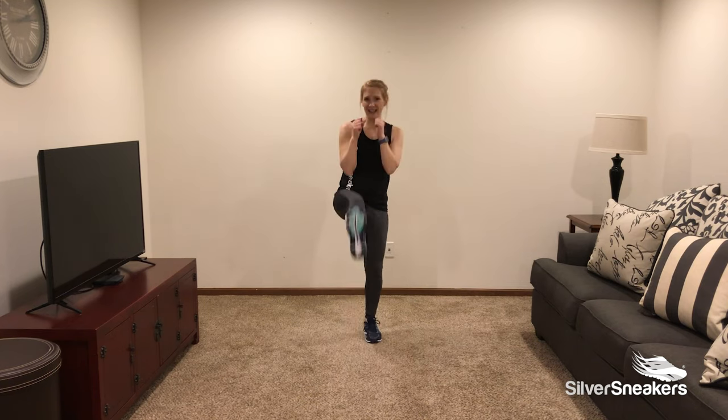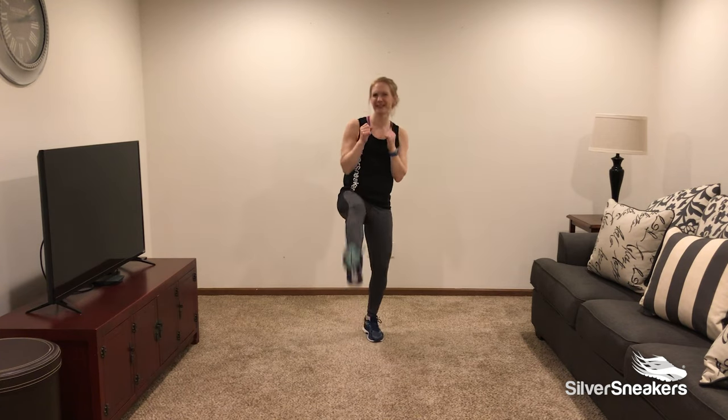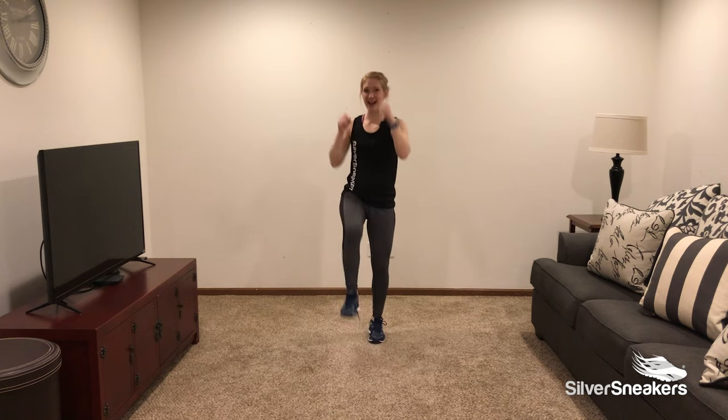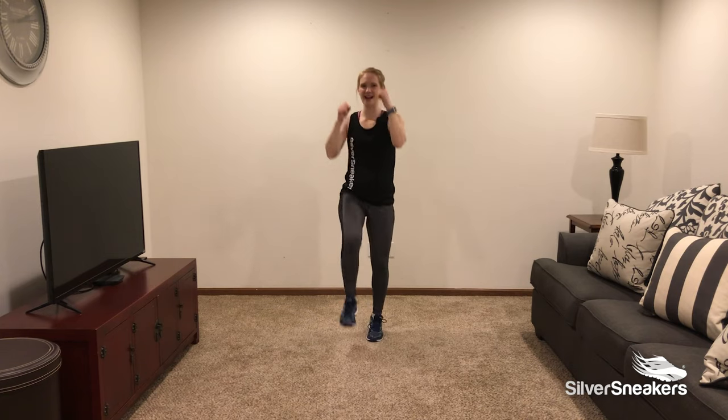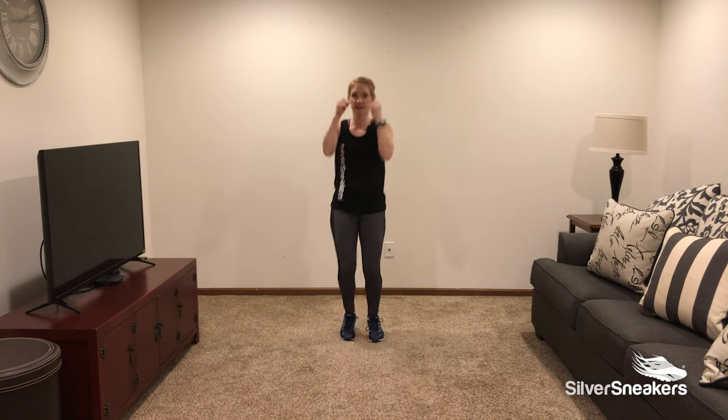Front kicks — kick, kick, kick. Should we add some front jabs? Let's do it. Jab, jab, jab. Your range of motion may look different and that's okay — little kicks or big kicks.